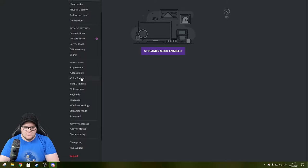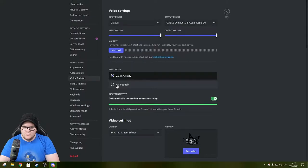In Discord under Voice and Video, I set it to Push to Talk and found the push-to-talk button keybind. I clicked Edit Keybind and pressed the right-side foot pedal to test it - it registered some key values which I'll need to look into further.